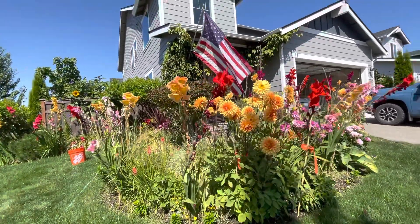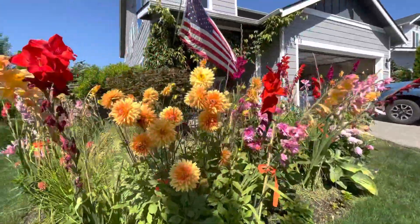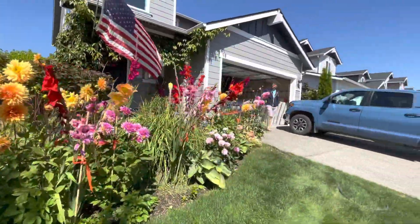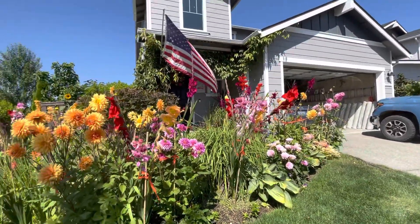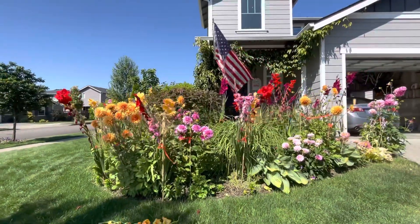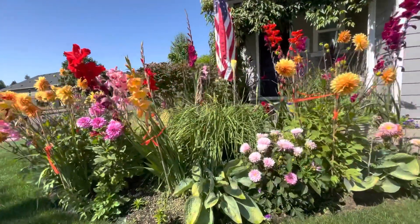Hi guys, good morning, it's Amelia here and I'm doing some yard work. That's the front yard and the entry.